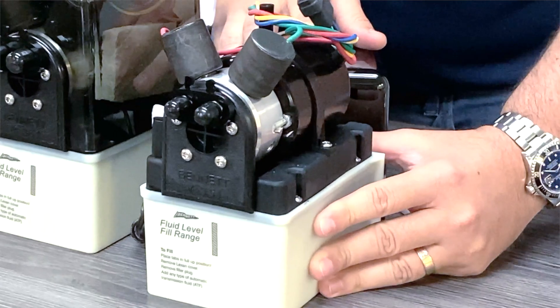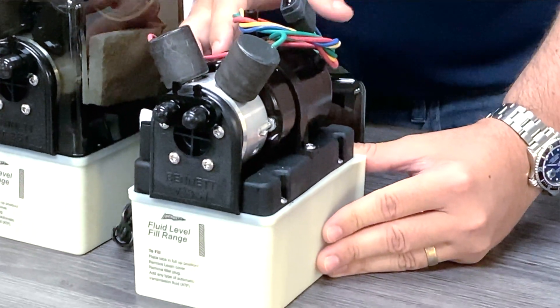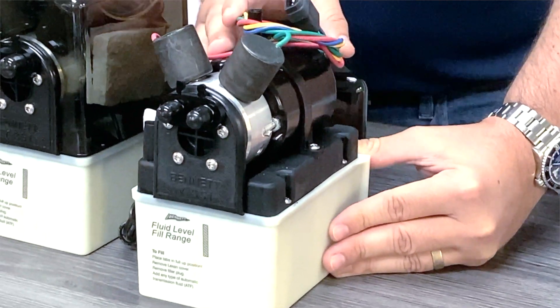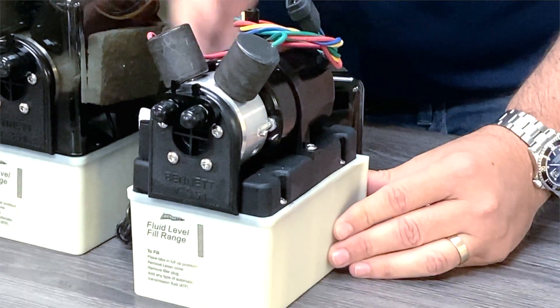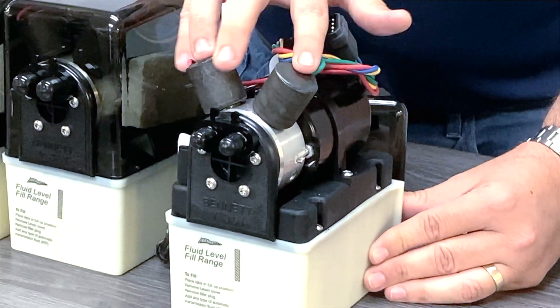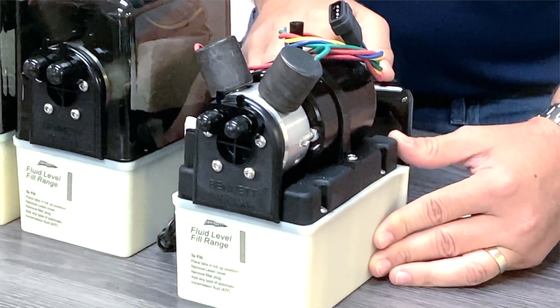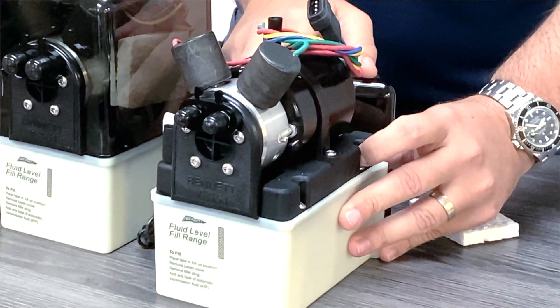If you're looking for a classic trim tab pump and your boat's system is 12 volts, this is going to be the unit for you. Just make sure it has this connector, this faceplate, and these two solenoid valves. If you can visually make those three identifications, you know you're going to be ordering the correct part number for your replacement or to add into your existing system.